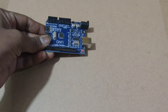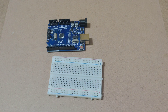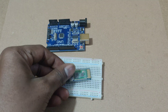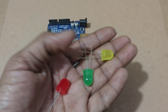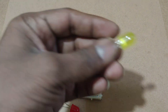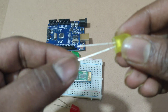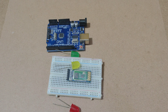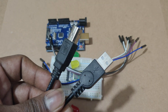Components for the project: Arduino Uno, small breadboard, HC-05 Bluetooth module, 3 LEDs. For LEDs, the shorter pin is the cathode and the longer pin is the anode. Some jumper wires and a USB cable.